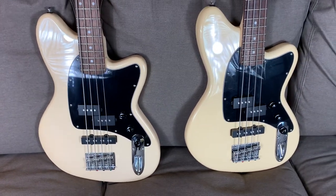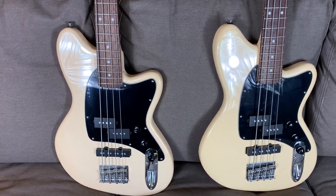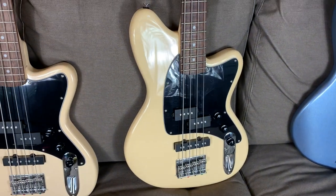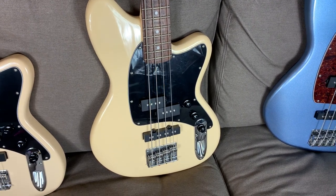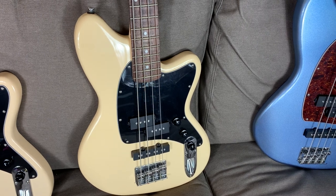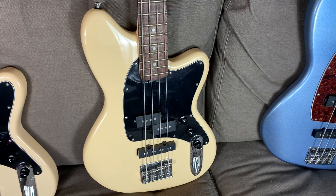These little basses are super fun. I originally didn't buy this bass for myself — I bought this one to keep at school where we have a guitar club where students can play guitar and bass. I found this thing at Guitar Center for just a few dollars over a hundred bucks, and I thought that'd be a decent little guitar for them to noodle around with.